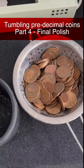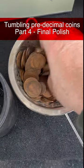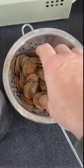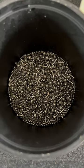It's time to move on to part three, which is polishing. The coins are clean but not shiny, so that's the next step. We're going to use some stainless steel bits — you can get them off eBay cheaply enough.